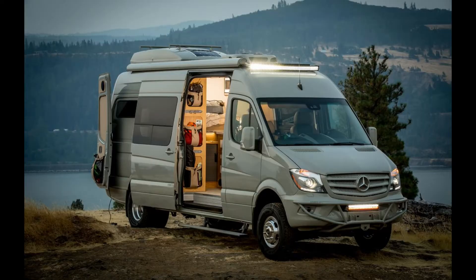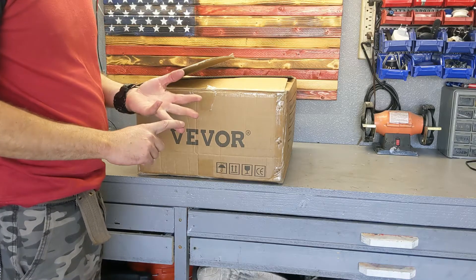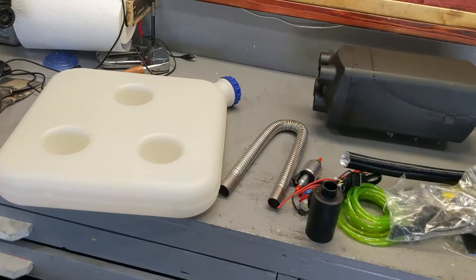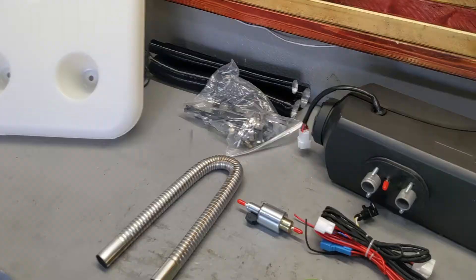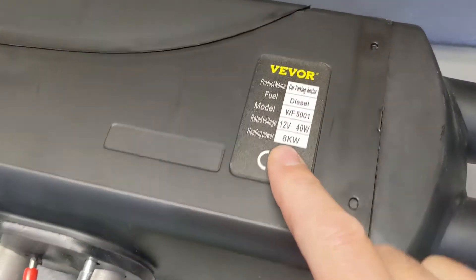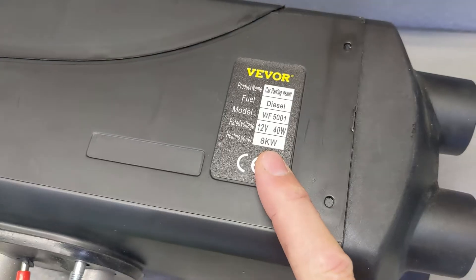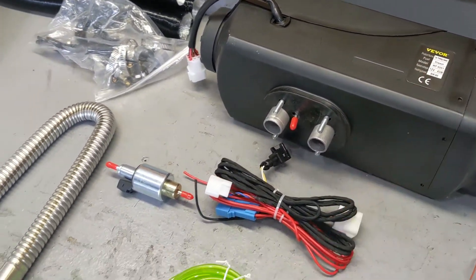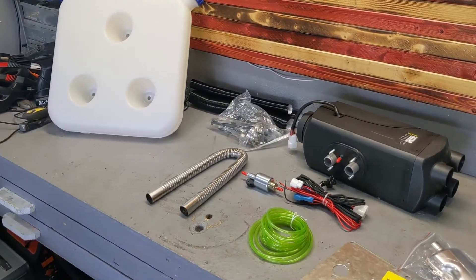If you have a van or something that needs heat, this is the only way you can heat it up. Electric doesn't work, running on batteries is expensive, solar requires a massive solar system — diesel is the answer. I got all this stuff in anticipation of my van build. This unit puts out eight kilowatts, and it's impossible to find that much heat from electric or solar in a mobile setup.